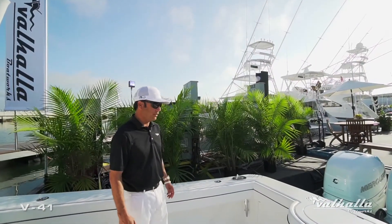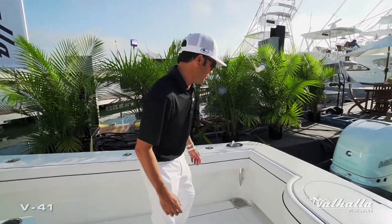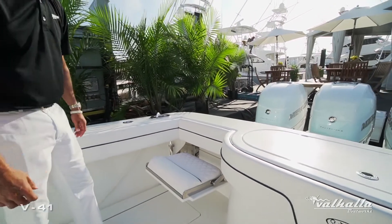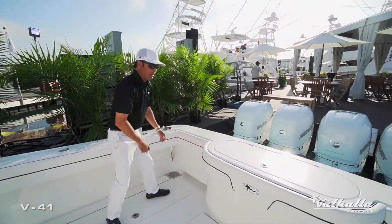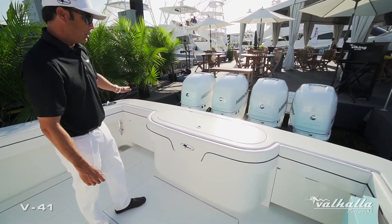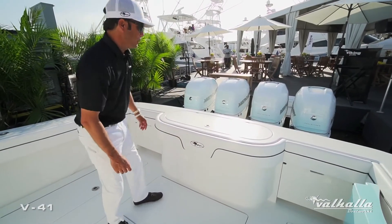Back in the cockpit area, the V41 has a nice wide open space for fishability, but when it's time to put the rods away and go for a cruise you have this nice fold-out jump seat option. Very stout hardware and very simple to tuck away when it's time to go back fishing. Moving to the livewell, this is our standard setup with the fiberglass lid — we do offer a clear acrylic lid option as well as a window and light at the vertical face of the livewell.